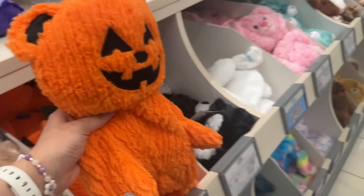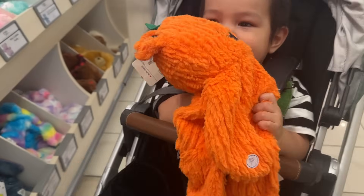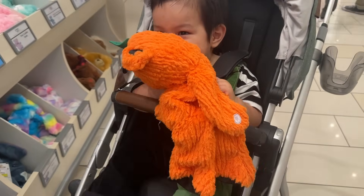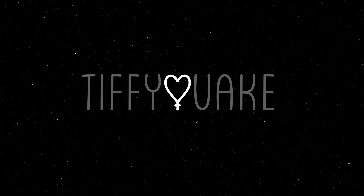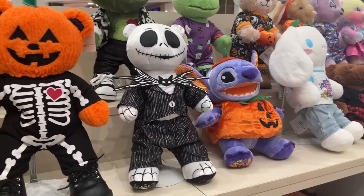Do you like that? You like that one? It's a pumpkin beer! They have a bunch of Halloween stuff!